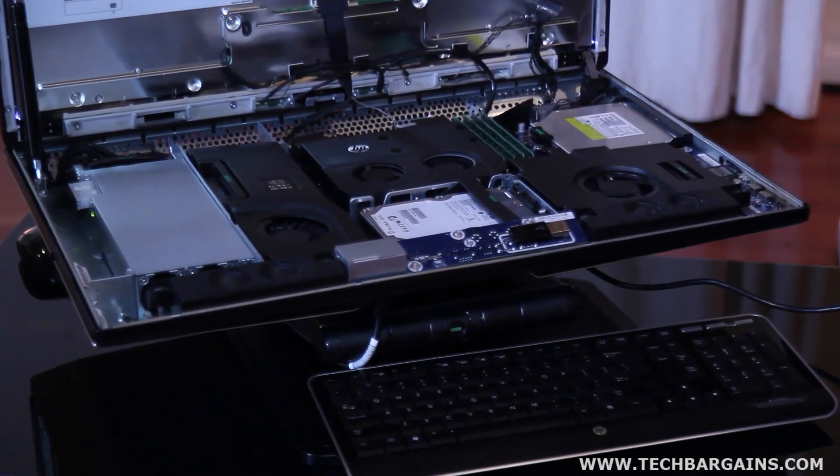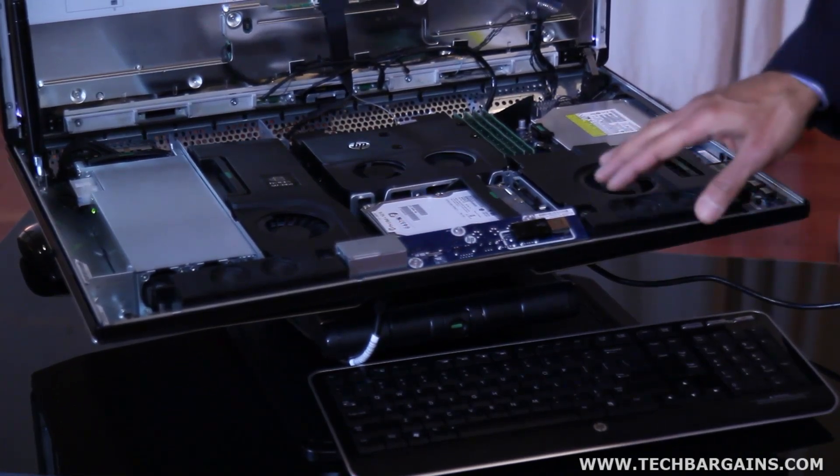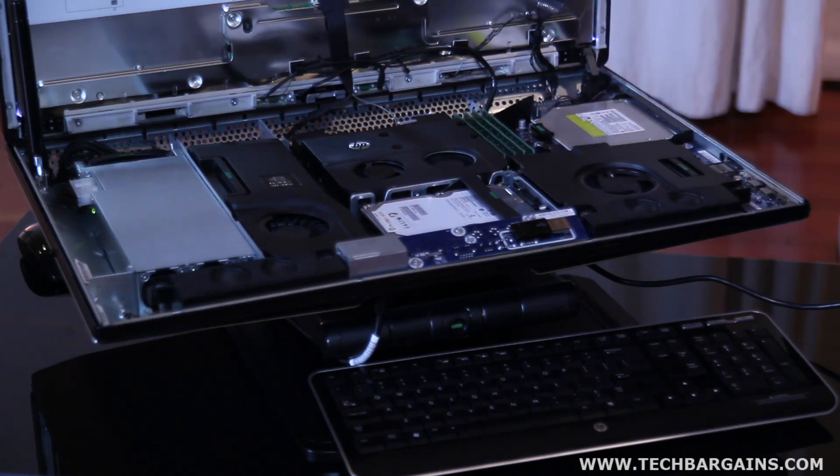There is an internal USB port here, which allows you to — as in this case — have a wireless keyboard and mouse, or this can also be used for securing a software dongle